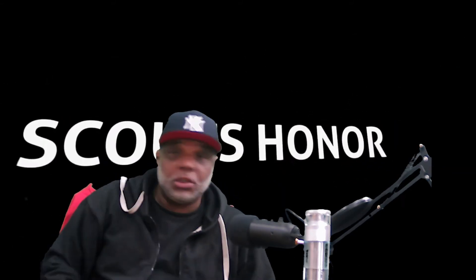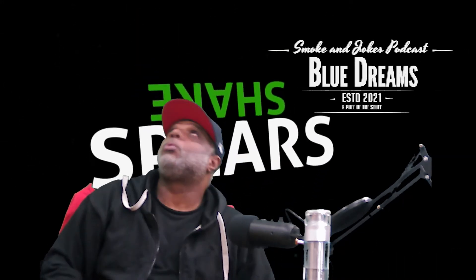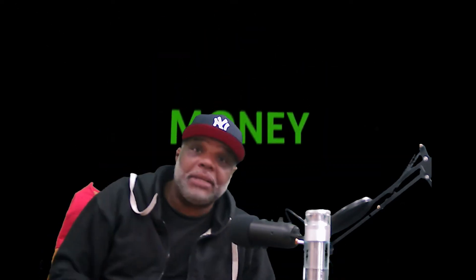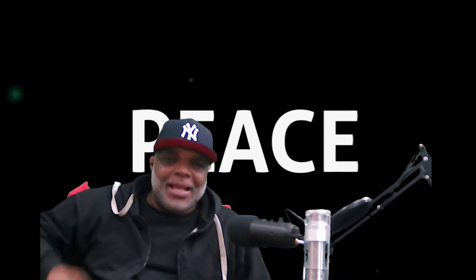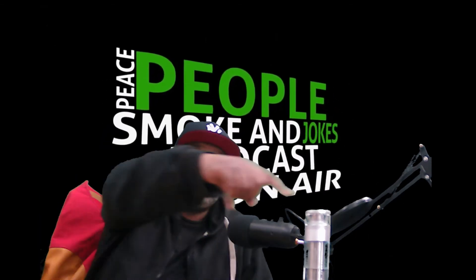Today's show is brought to you by Blue Dreams. How you in the clouds, baby? Today I'm introducing y'all to no other than the Cloudiest Nine.